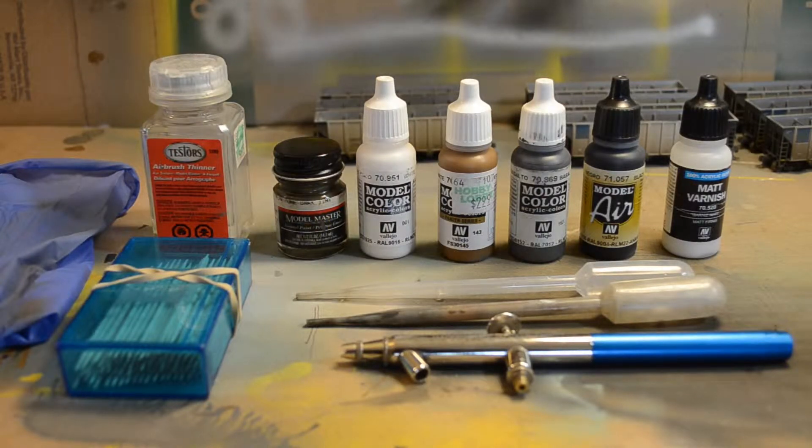This project shouldn't take too many materials — pretty much just what I've got laid out here. We're going to need some airbrush thinner for enamel paints. I use Model Masters, and some assorted Vallejo paints — there's white, flat earth, ballast gray, and black. We've also got matte varnish to finish it off with.